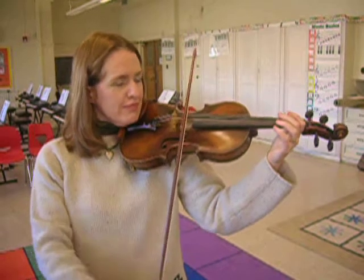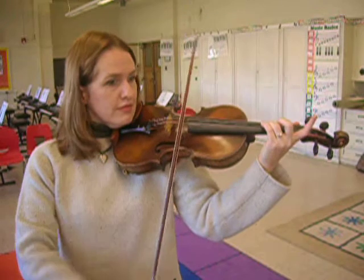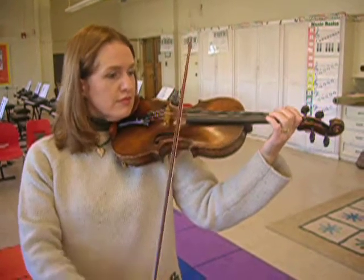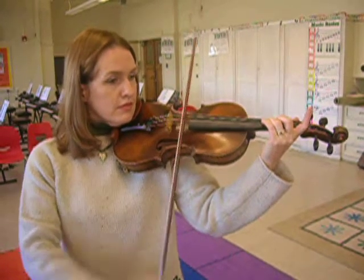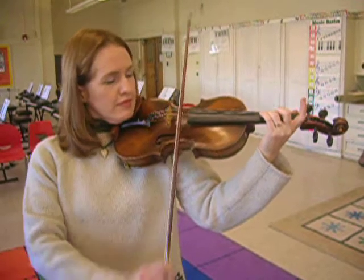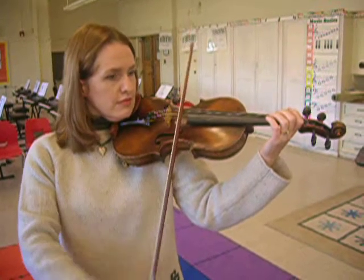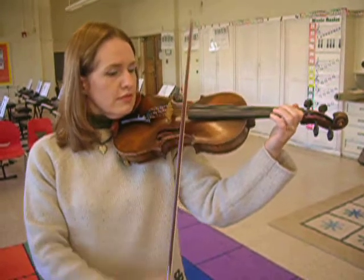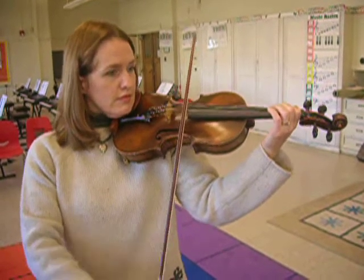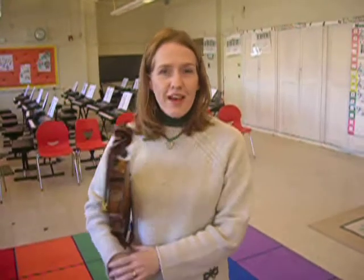Ready, go! And that's how we do Twinkle on E.